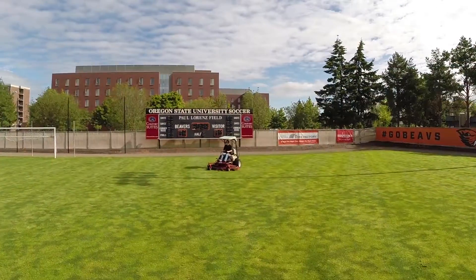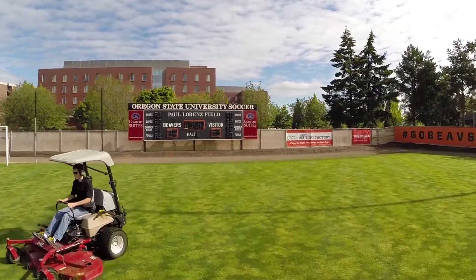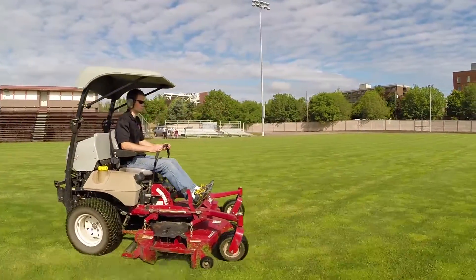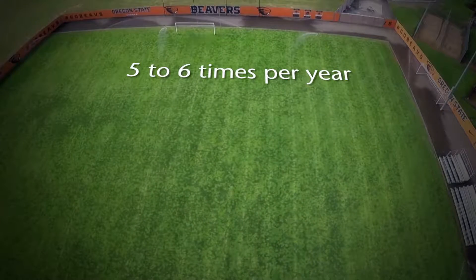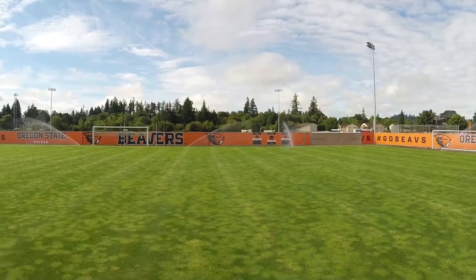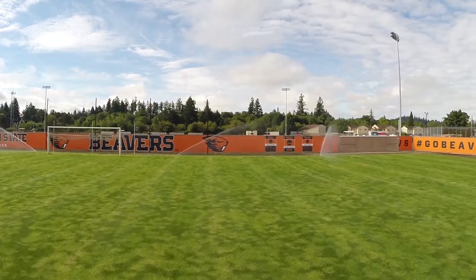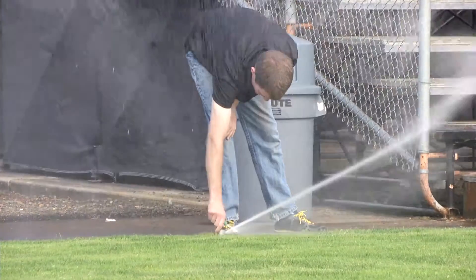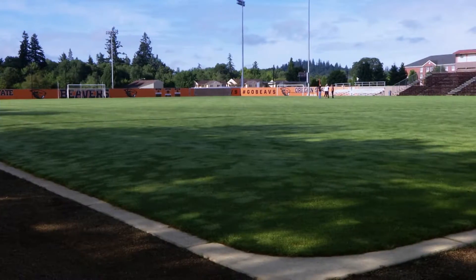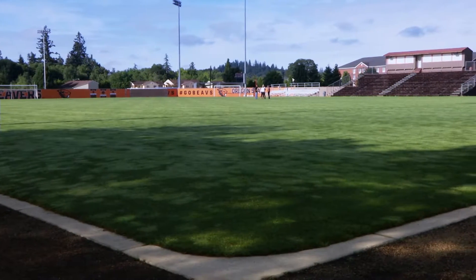Here at Laurens Field at Oregon State University, we're illustrating the importance of frequent mowing, proper fertilization, and proper irrigation. This soccer field, home to the men's and women's soccer teams, receives mowing three to four times a week, fertilization five to six times a year with heavy applications in spring and fall totaling around six pounds of nitrogen per thousand square feet per year, and daily irrigation in summer between a tenth and two tenths of an inch — targeting about an inch of water per week. We can see the benefits of proper implementation of these three primary cultural practices.